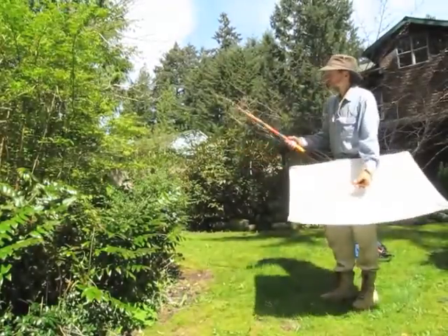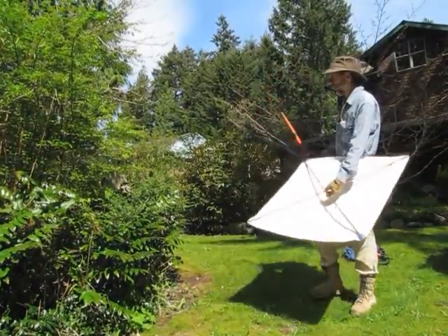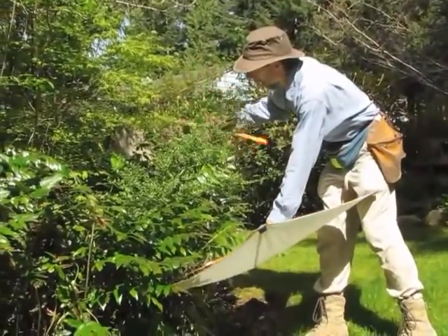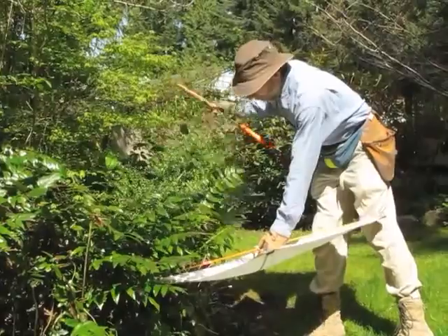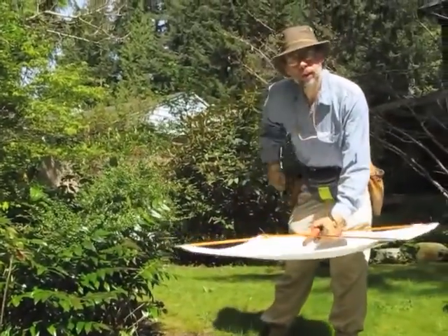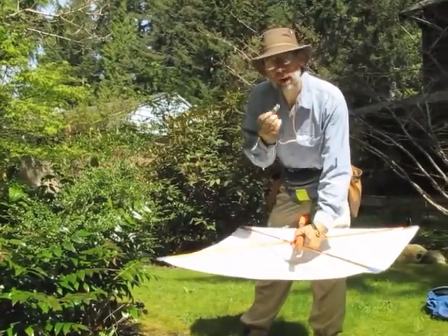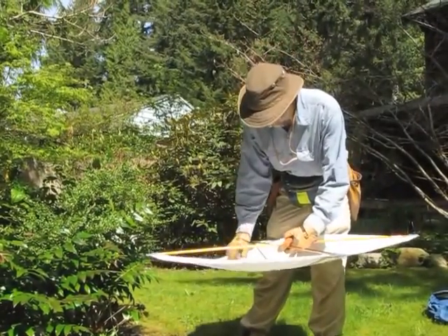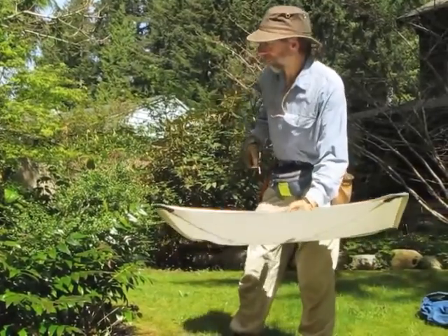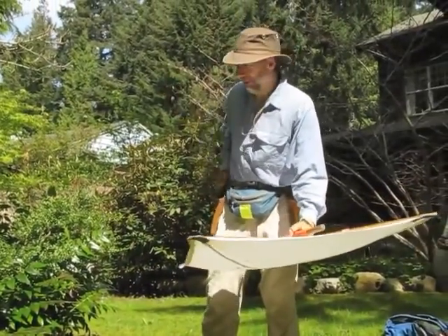This is my beating stick and this is the sheet. You can use the beating stick to whack the vegetation. When you whack it, the spiders fall on here and then you just reach in, get your vial, and there you've got the spider. I didn't actually get a spider that time — I'll put the vial back.